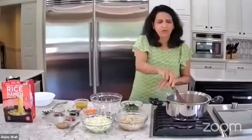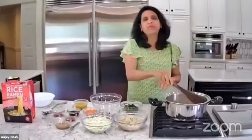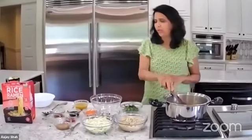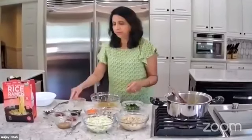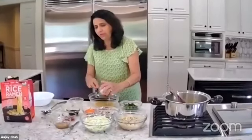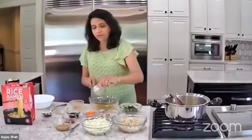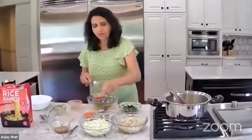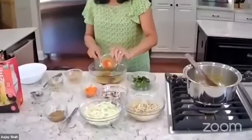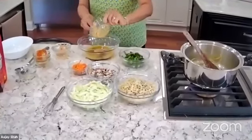If the noodles stick, you can use rice vinegar — that tip came from my friend Amita. I'm sautéing the onion and now making a sauce. I'm using veggie broth, garlic, ginger, soy sauce, sriracha, and vinegar. Whisk everything together.